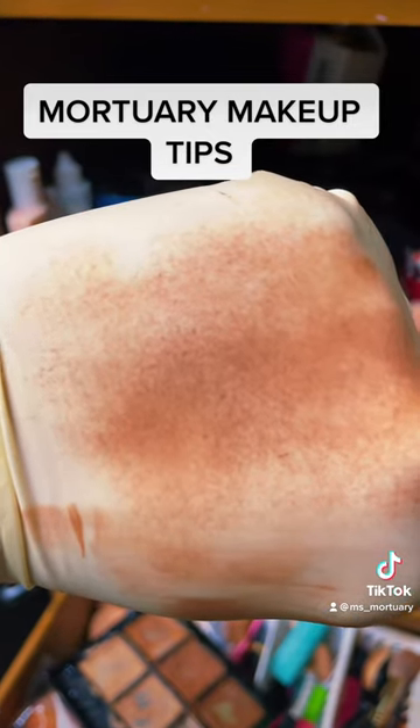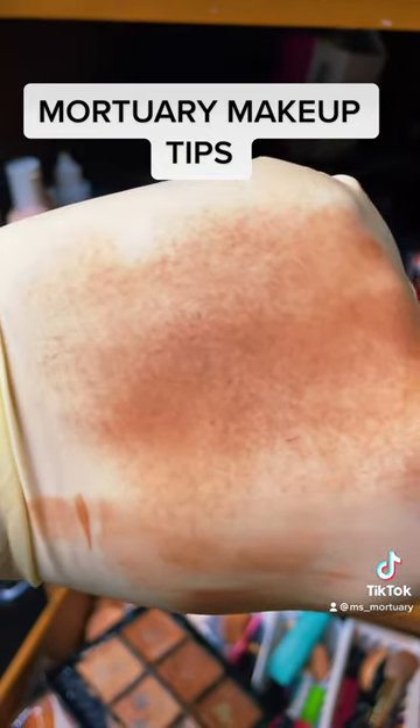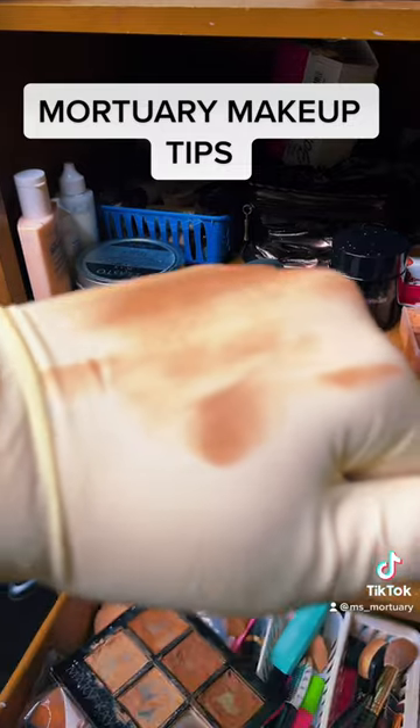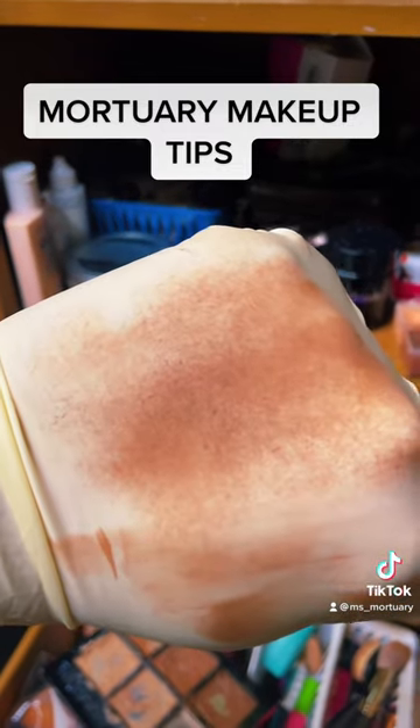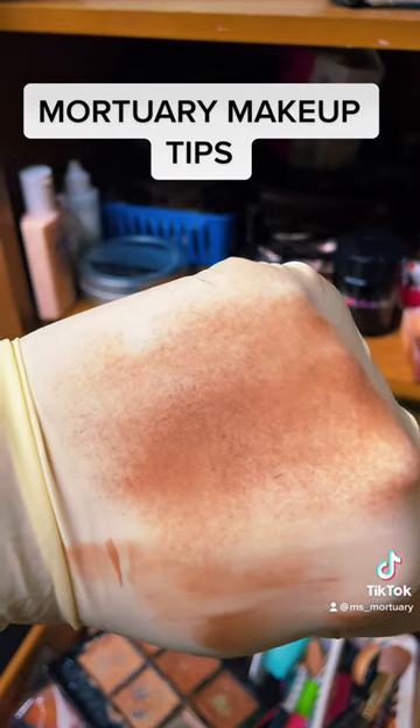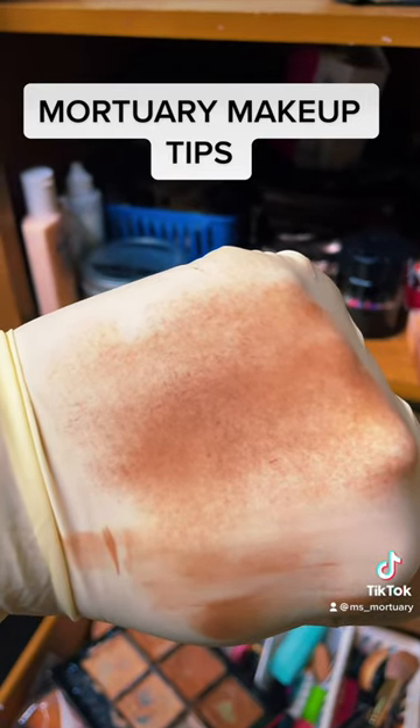When I have to do a decedent that is newly embalmed — maybe a day or two after — their skin is still soft, so I will use the sponge method or a foundation brush. But for a decedent that's been about three days post-embalming, I'll use the stipple brush.